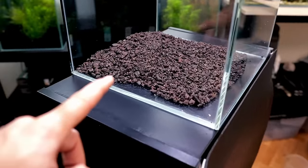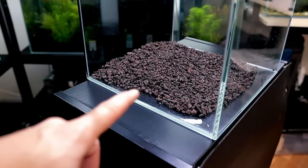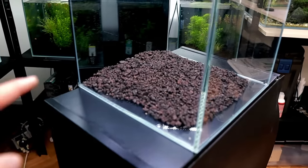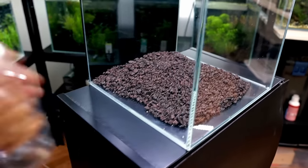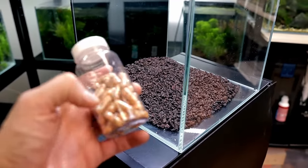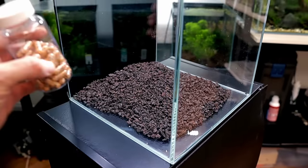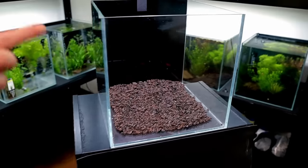There we go — a nice layer of lava rock. It's really porous, the water can flow through it, and bacteria will colonise this layer as well as every other layer. On top of that we want to put some nutrition — in here is just some nutrition capsules you can get on the internet, loads of brands available. Best thing is to split them open and pour them over the surface. For this size tank I'm going to use about five.